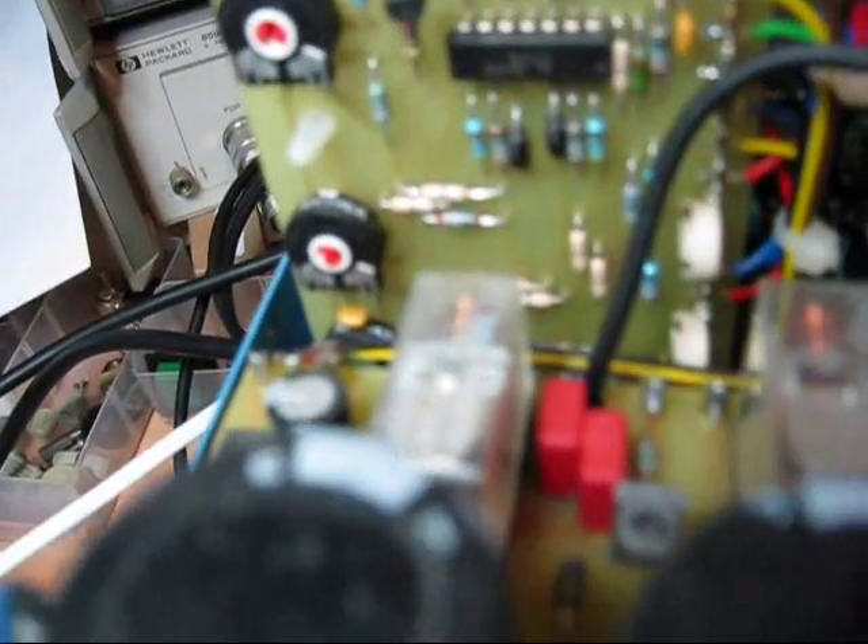Above the transformer there are some relays that will switch between the various taps on the transformer output. We've got a couple of big smoothing capacitors and a few smaller ones. Immediately behind the front panel there are two display drivers to drive the two LCD displays, and the controls to set the voltage and the current limit.